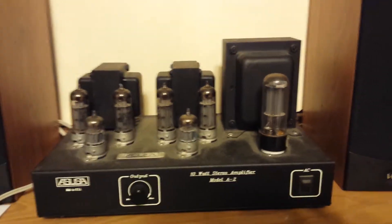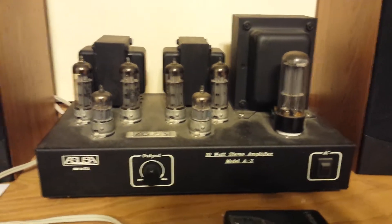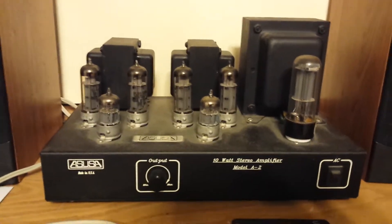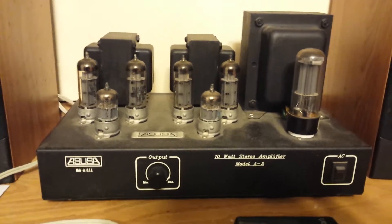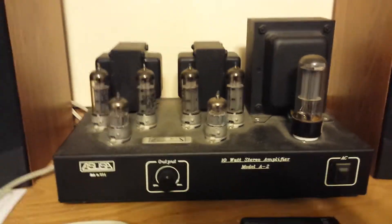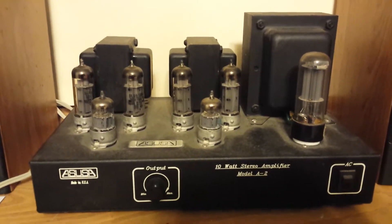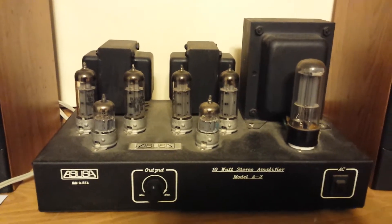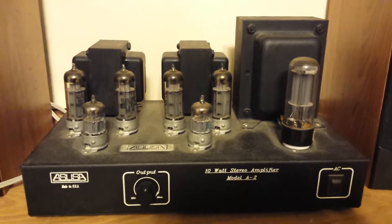Hello everyone. If you know how to solder, have some basic mechanical assembly skills, and can follow instructions, then you can build a tube amp for a few hundred dollars — maybe five or six hundred depending on the power output you're looking for. You can build one of these. This happens to be a 10-watt-per-channel amplifier made by a company out of Washington State: ASUSA — I think that means Antique Sound USA, but I could be wrong.